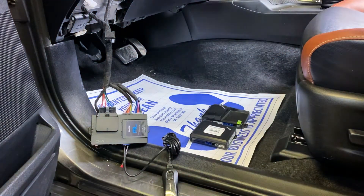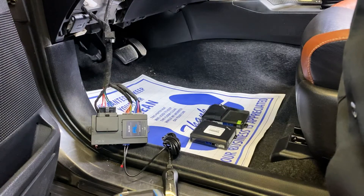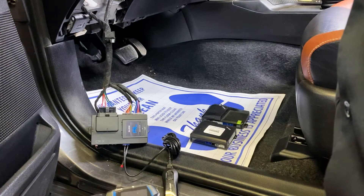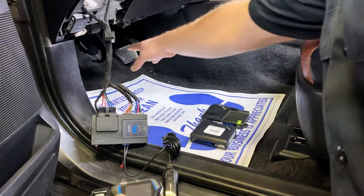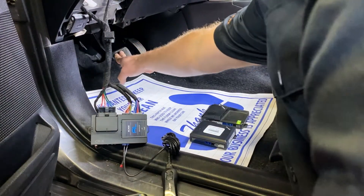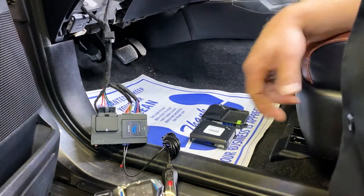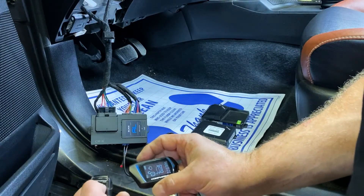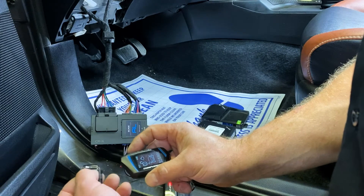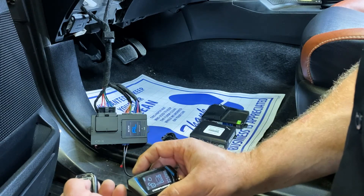For the push-to-start procedure, turn the ignition on, turn the ignition off, turn the ignition back on leaving it on, press the brake three times — you'll see the brain will click — tap lock on the first remote, tap lock on the second remote. That indicates both are paired.